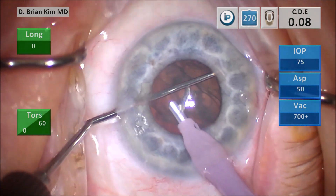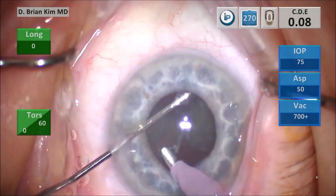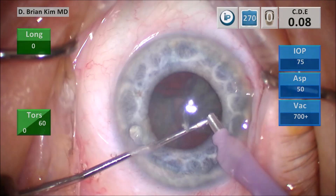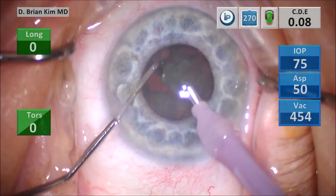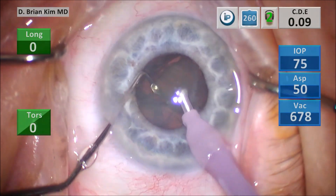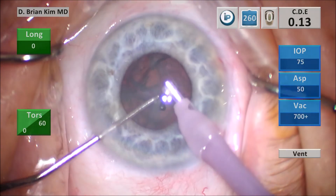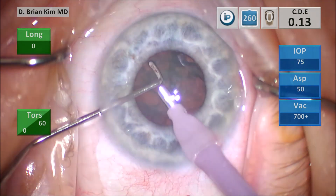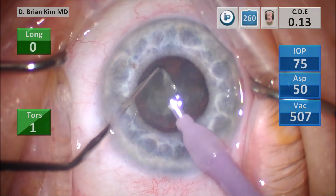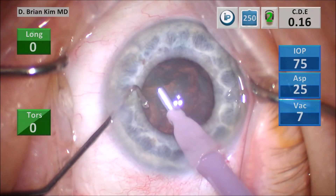Half the lens is out. I place the chopper out to the equator, place the phaco tip deep in the bag, divide this second hemi-nucleus making sure it's completely separated, then place the chopper out to the equator again, crushing this third quadrant in half — using vacuum to lift the lens up and then crushing the pieces using mechanical fracturing forces between the chopper and the phaco tip. I use a little bit of vacuum to position the lens piece right in front of me. For the last quadrant, I place the chopper out to the equator, crush the lens piece in half, sandwiching the lens pieces and using intermittent bursts of ultrasonic energy and vacuum.